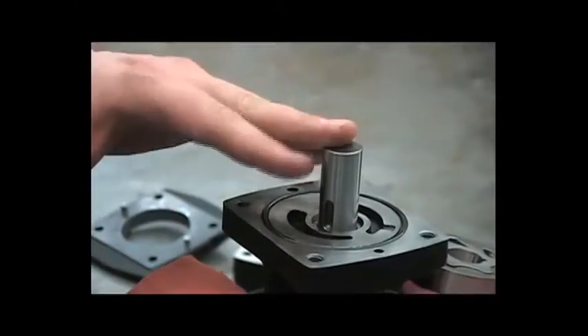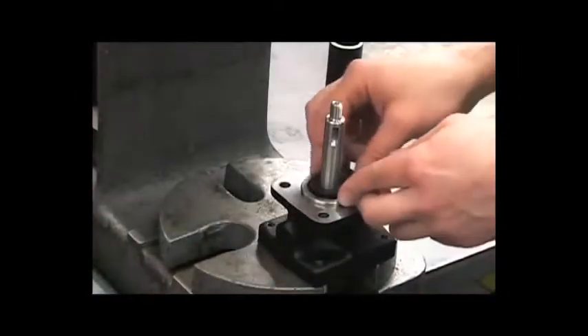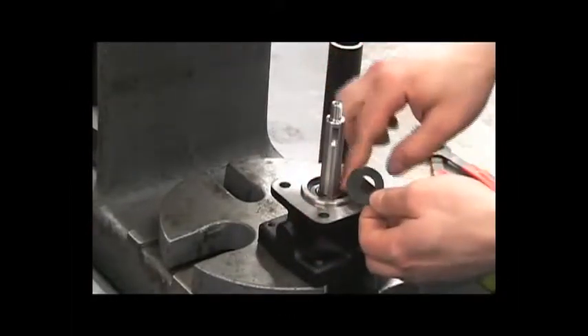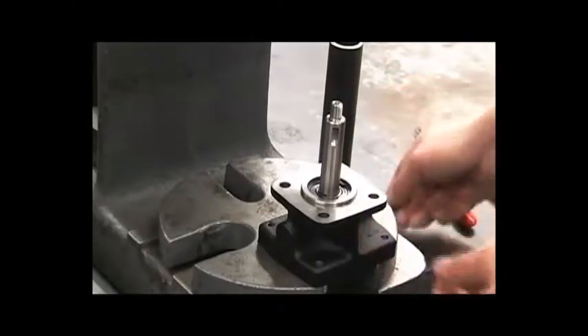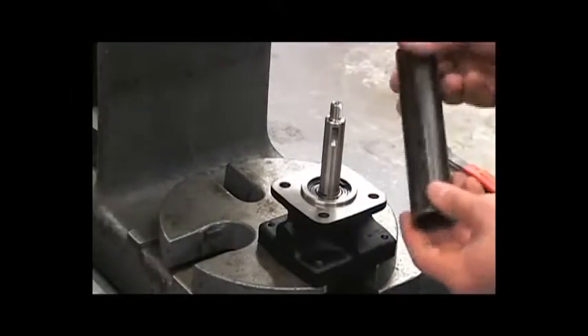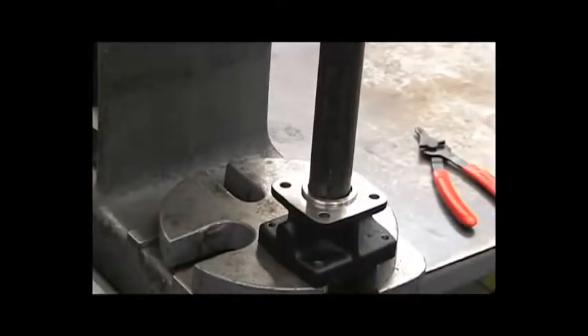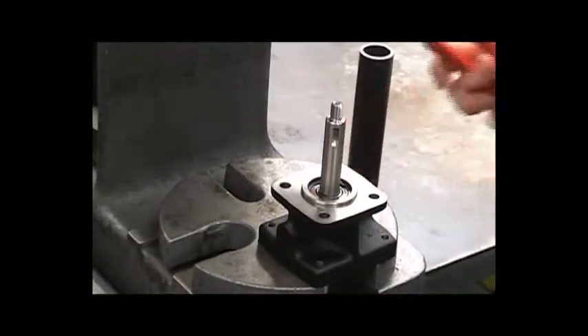Next, we'll remove the complete shaft and seal assembly. First, remove the slinger ring. This is to help keep water out of this bearing in the event of a mechanical seal leak on the water side of the pump. It may be necessary to take your 1-inch pipe and press down on this retaining ring to loosen it up enough to remove it.